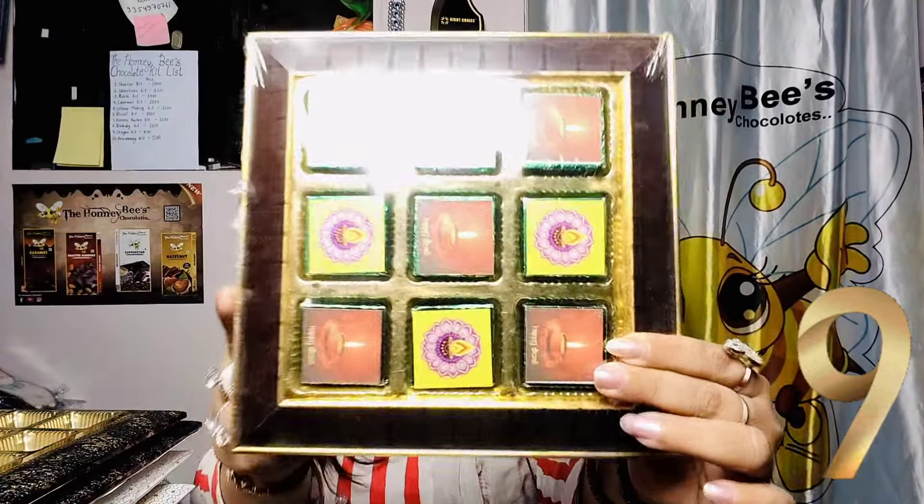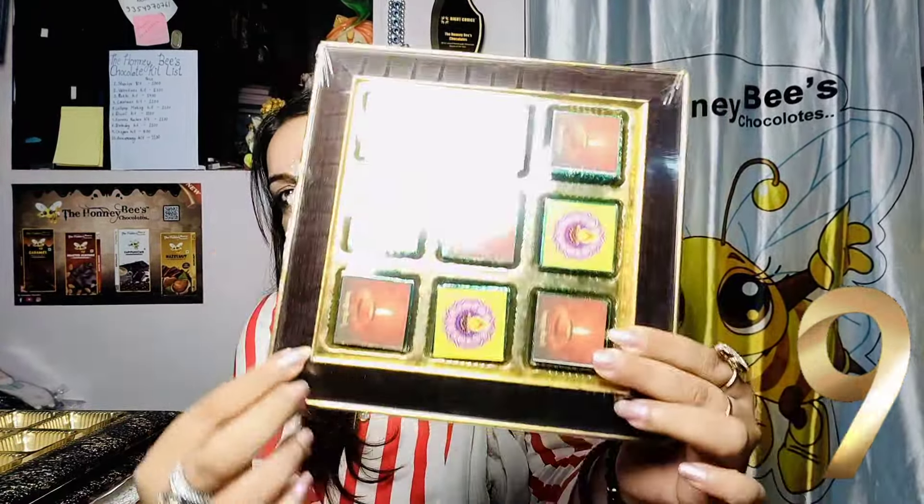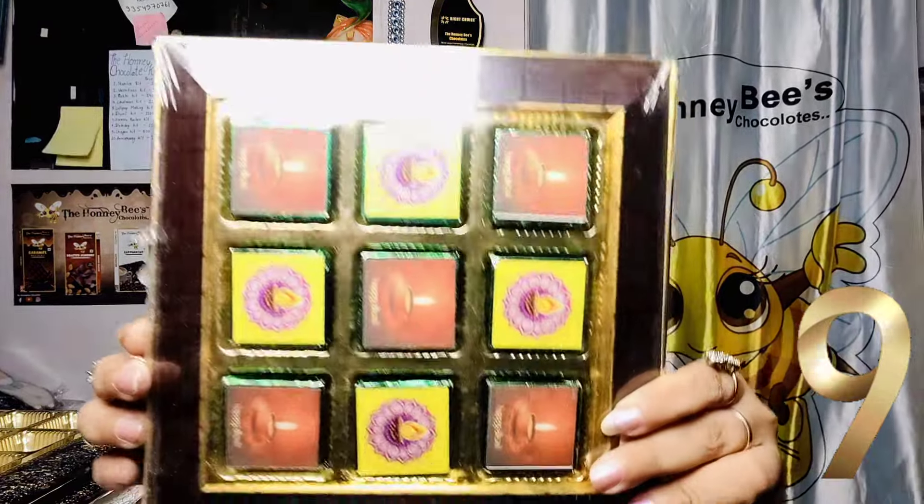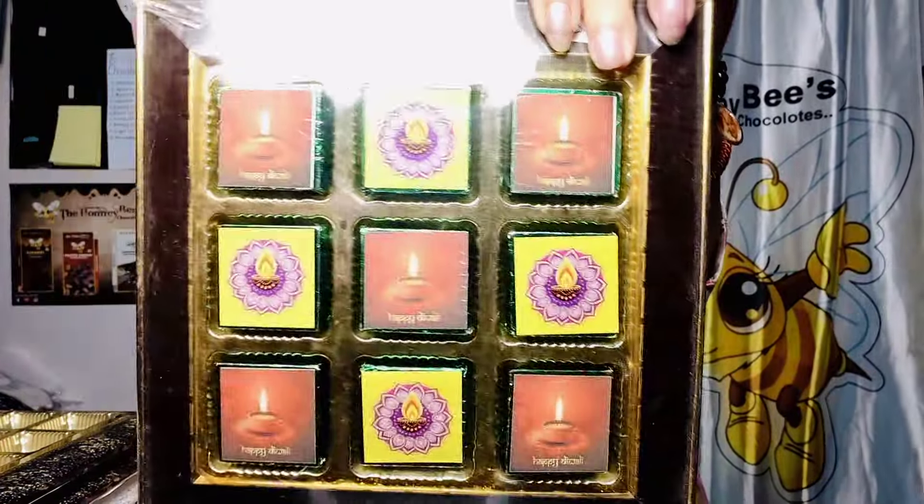This is the 9-cavity MDF tray. This is MDF molding. There are 9 pieces of chocolates which we have accommodated in this tray. This is the basic option.